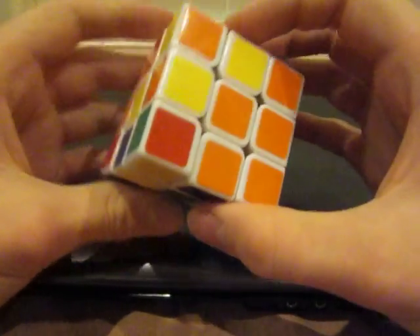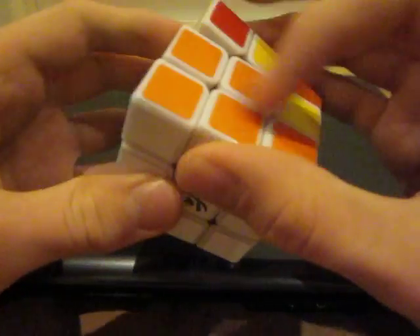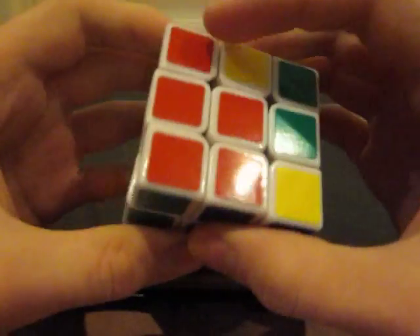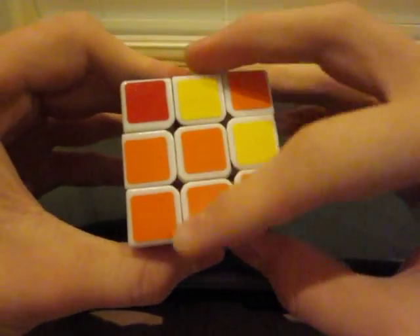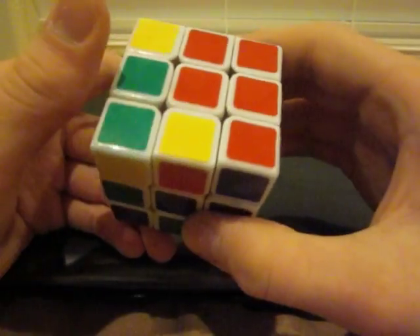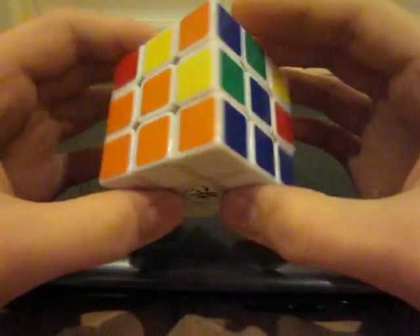Now we're going to be on to part two, which is completing the middle layer — that's this layer right here. If your cube looks like this with white on the bottom and upside-down T's — a green upside-down T, an orange upside-down T, a blue upside-down T, and so on — then you are good to go and can continue on in the next video. If your cube doesn't look like this, then you messed up somewhere. Don't worry — just watch this video again and take it as slow as you need to until you get it right.